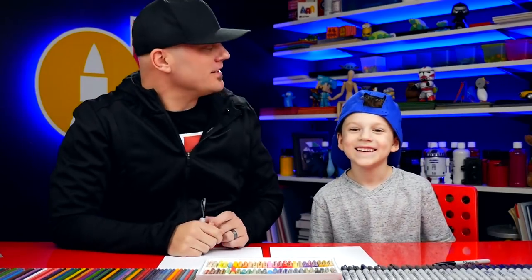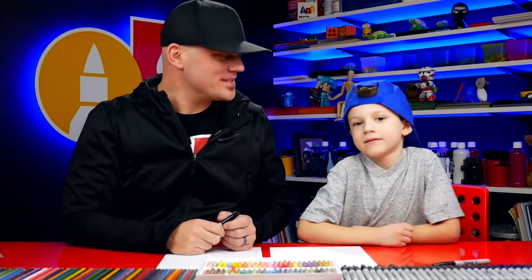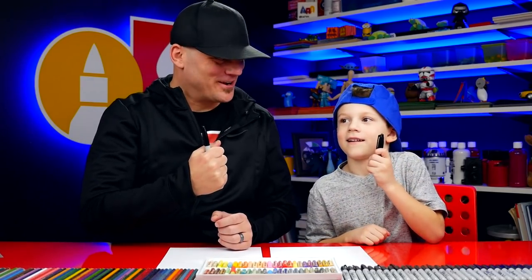Hey, Austin, tell our art friends what we're going to draw today. A pretzel! Yeah, cool pretzel. We hope you're going to follow along with us. You got a marker and some paper. You ready? Yeah.